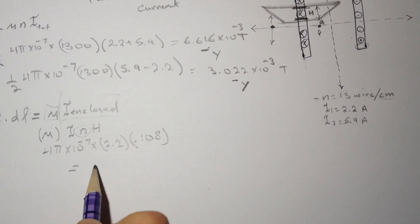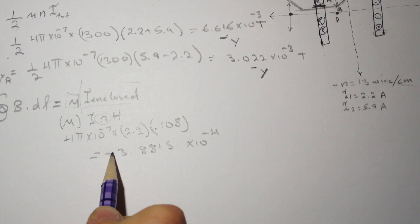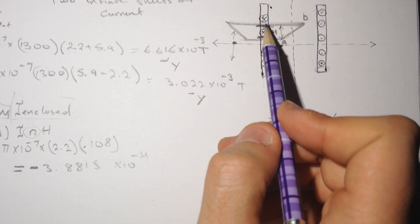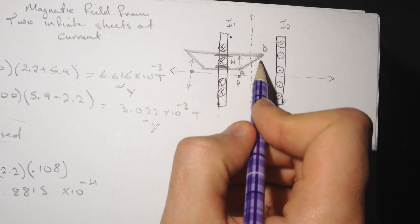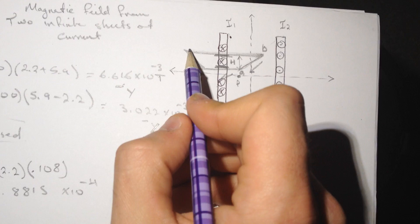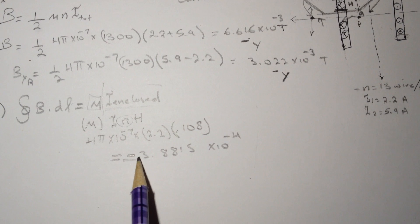The result is 3.8815 × 10⁻⁴. The answer is negative because the path taken is always against the direction of the magnetic field. Taking B·dL with cos(180°) gives a negative sign — that's why the final answer is negative.